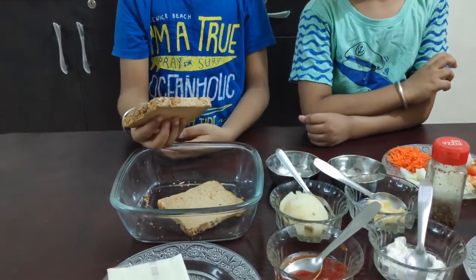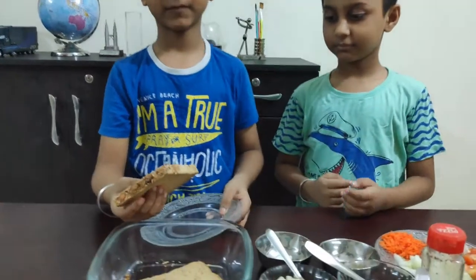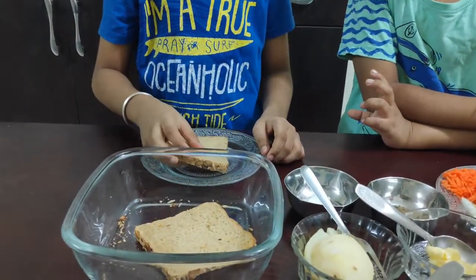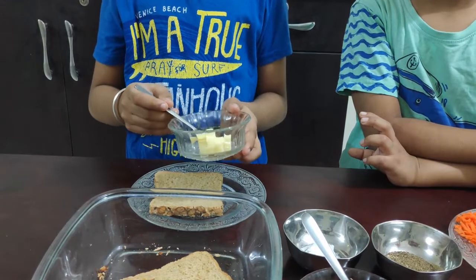First, take one slice of bread and keep it on the plate. Spread butter on it.